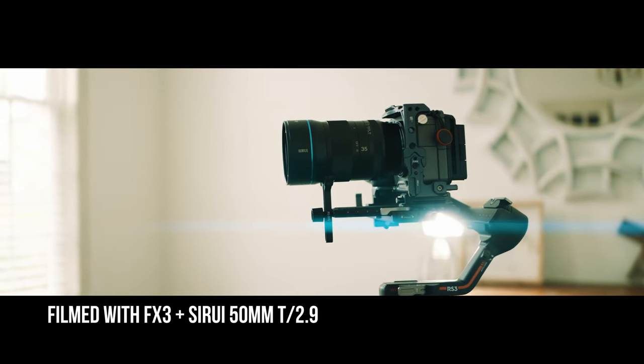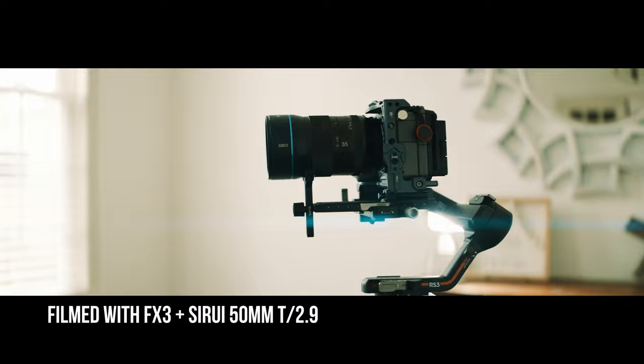But the reality is looking cinematic is not necessarily the lens you're using. It's about the story you're telling, the composition, the colors, the whole nine yards — everything it takes to make a film. That is what is cinematic; it is not what is in the lens. But that doesn't stop us from trying to make things look cinematic by doing surface-level things such as getting an anamorphic lens.